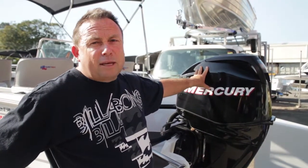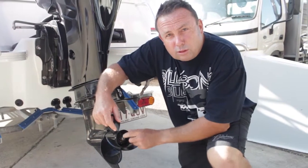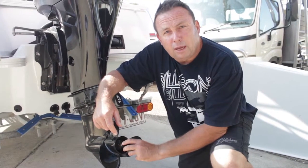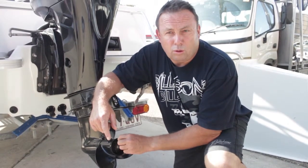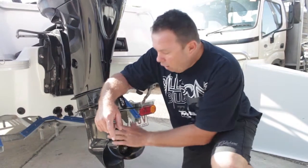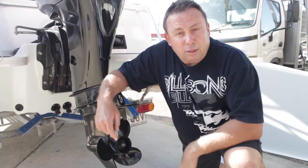So here we have the outboard. I like to make sure that I start it before I leave home to make sure that the battery isn't flat, that it pumps water, and that everything's intact. One of the big things you need to make sure is that your locking nut's tight and the tabs are bent over so it can't undo. Other outboards have a shear pin - make sure that hasn't got any damage and it's in good working order. I always like to spin it and make sure nothing's been caught in there.